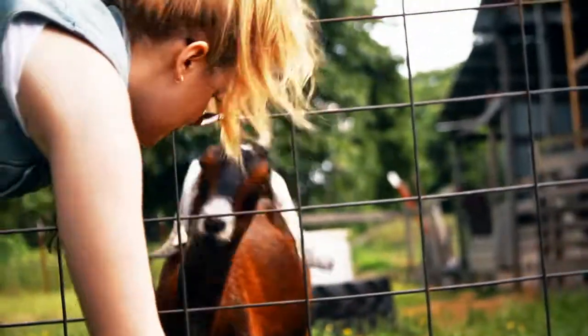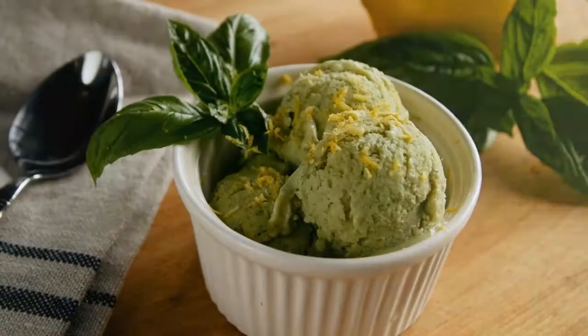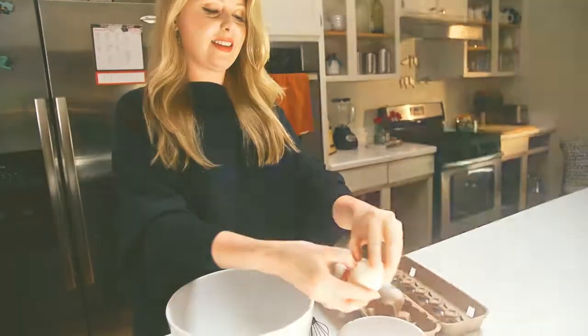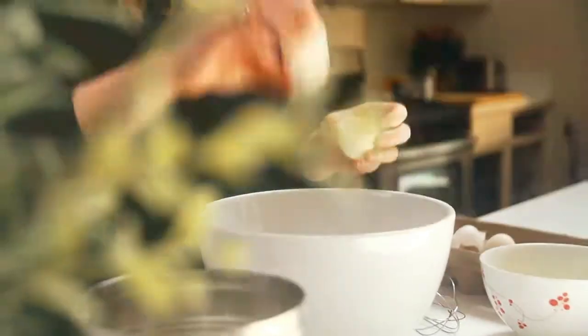How about a little buttercup? All women like flowers. Today we're making lemon basil ice cream — it's my all-time favorite ice cream. You're going to take those eggs and separate the yolks from the whites, and you're going to take five whole beautiful yolks.